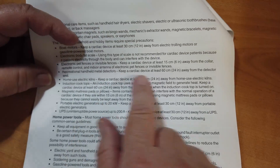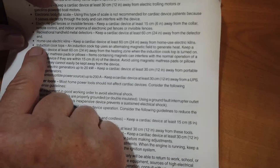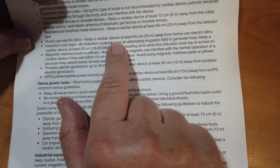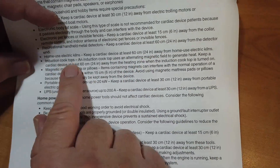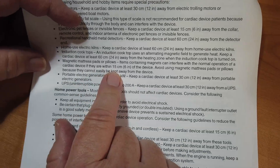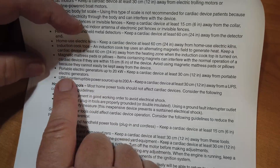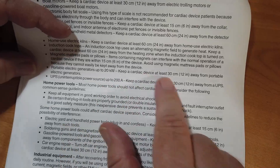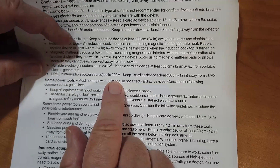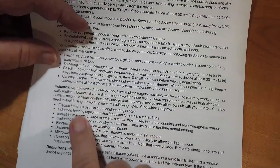Recreational handheld metal detectors: keep 24 inches away from the detector end, because those things use powerful magnets. Home-use electric kilns for doing pottery and so on: 24 inches away. Inductive cooktops: 24 inches away. Magnetic mattress pads or pillows: don't let them within six inches. Portable electric generators up to 20 kilowatts: keep 12 inches away. Uninterruptible power supplies — you can see these with your computer — keep 12 inches away. Home power tools, and it goes on through industrial equipment.